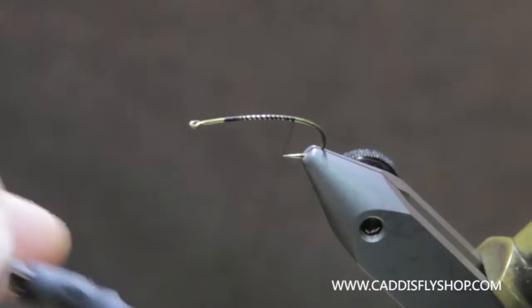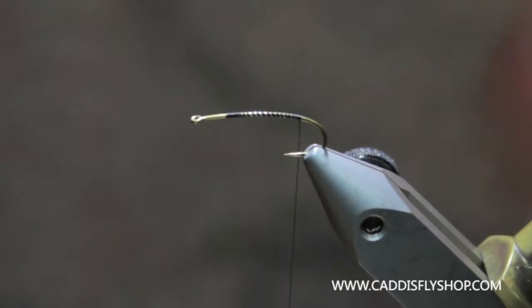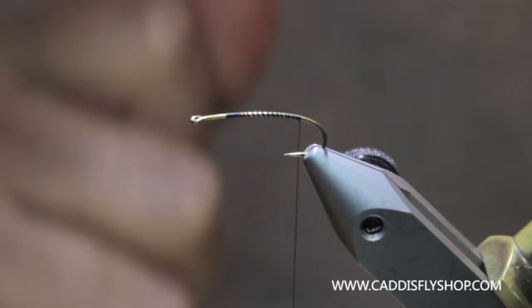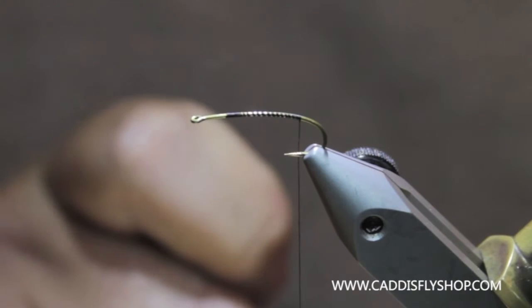We're going to use a 23-12 hook here. You can use the standard 200R and that is completely fine too. I've come to like this hook a little better. It's a little lighter in the larger sizes because it is a 1X fine hook, whereas the 200R is a standard wire hook and it's got a little bigger gap in the smaller stuff.